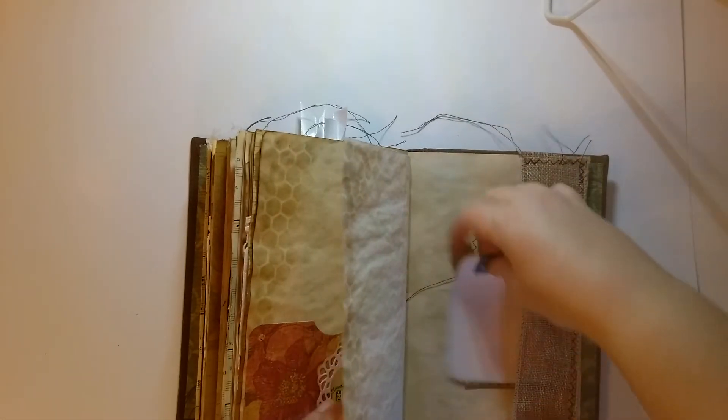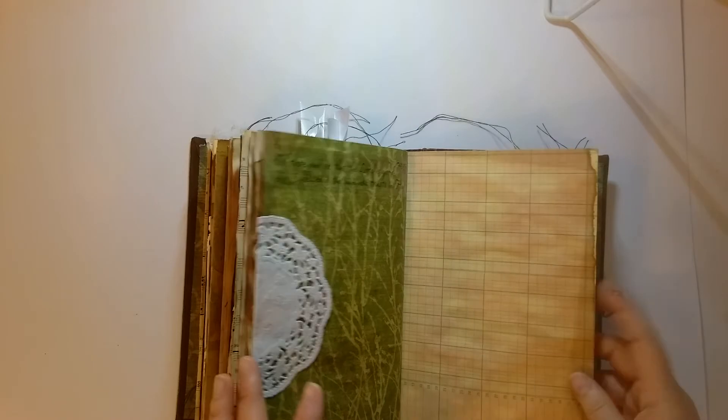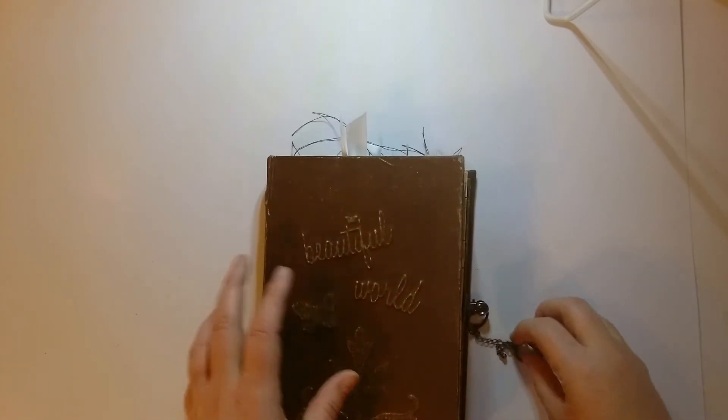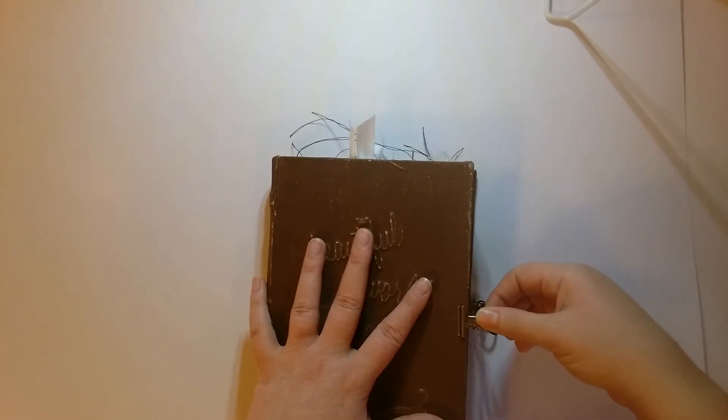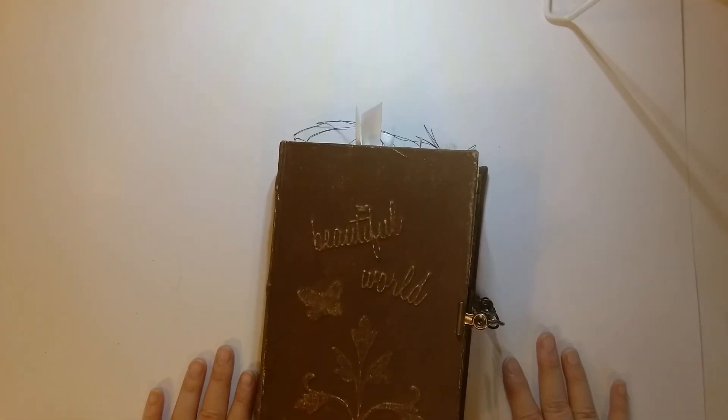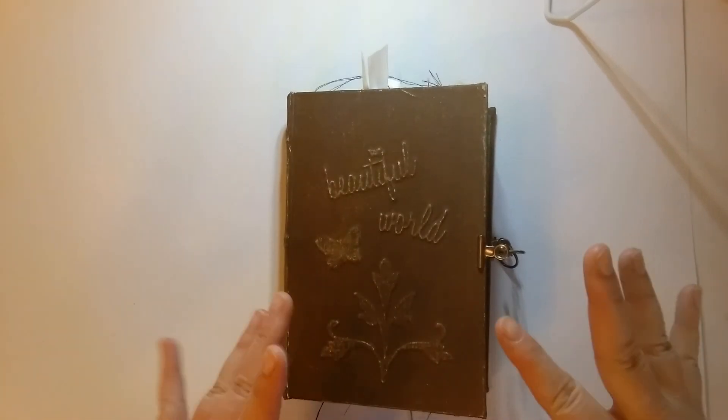So I'm going to take this and put that in there. But that's it, guys. Thanks for watching. I'll be putting this up in my Etsy store as soon as I get pictures taken. I don't know which will come first, the listing or the video. But that's it — I'll talk to you later. Bye.